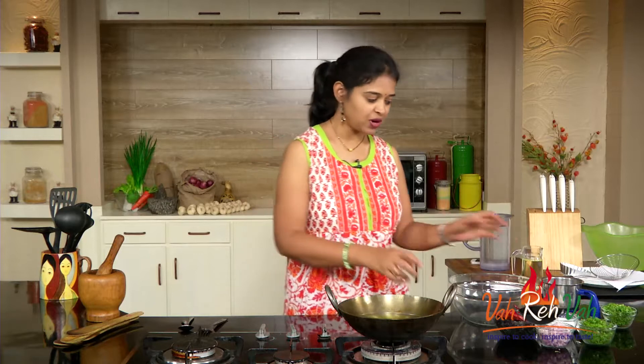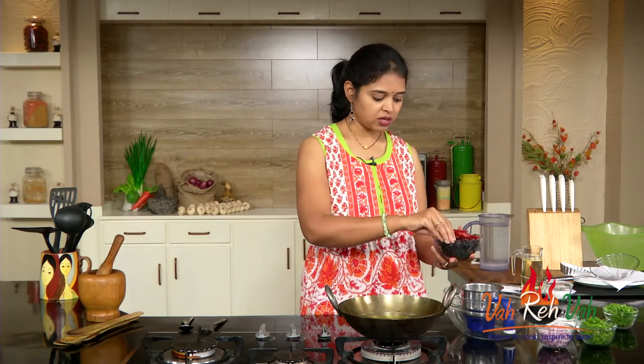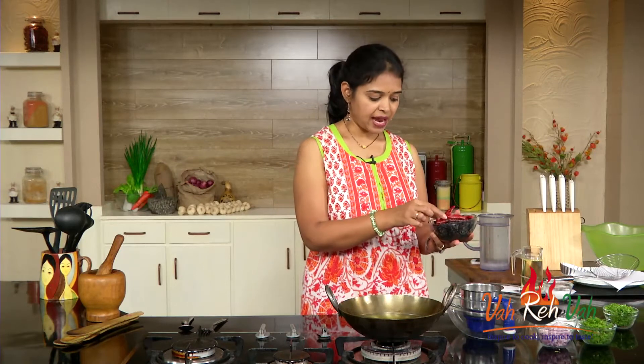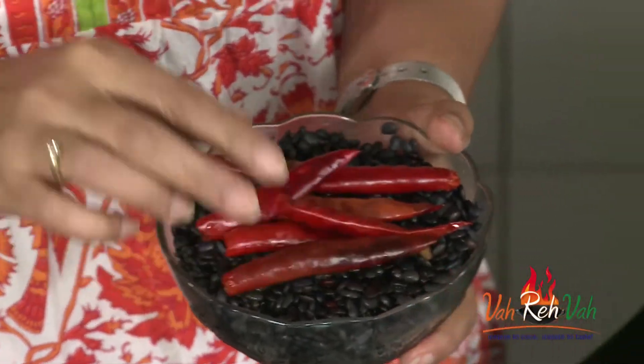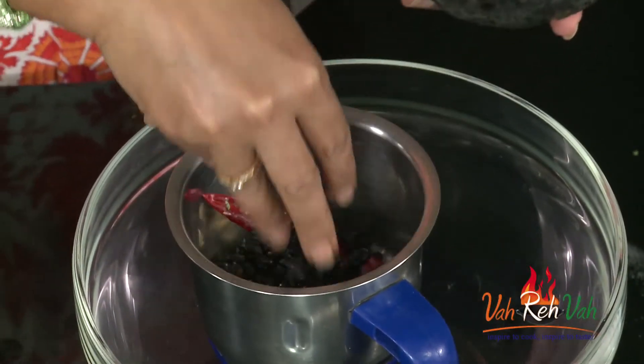Horse gram is known as Ulawalu in Telugu — we make the famous dish Ulawacharu with it, so if you like that, you will love this recipe. First, we take horse gram that has been soaked overnight. Drain out whatever excess water there is. We are also going to add some soaked red chillies — you can soak them along with the horse gram.